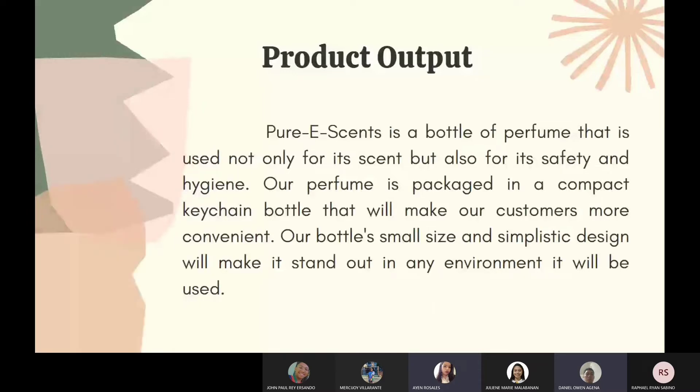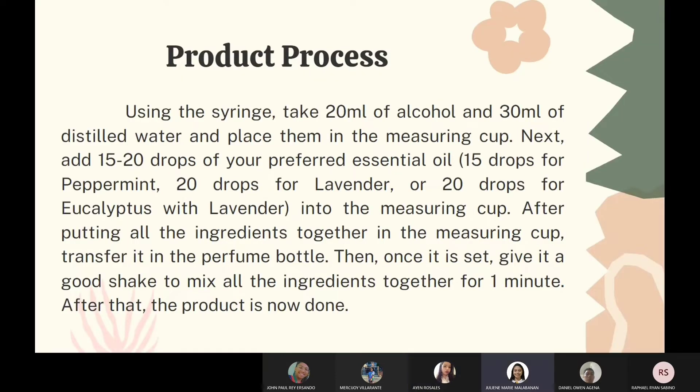The output of Pure E-Sense is a perfume bottle used not only for the scent, but also for safety and hygiene. It comes packaged with a compact keychain, so it is convenient for our customers to use. With a small bottle size and simplistic design, it will stand out in any environment.